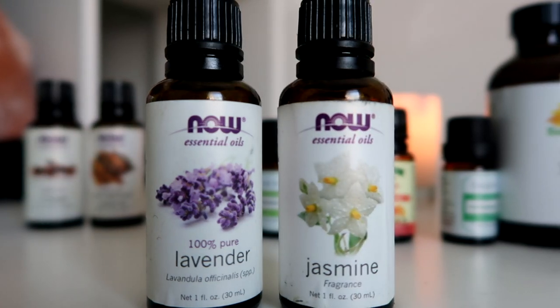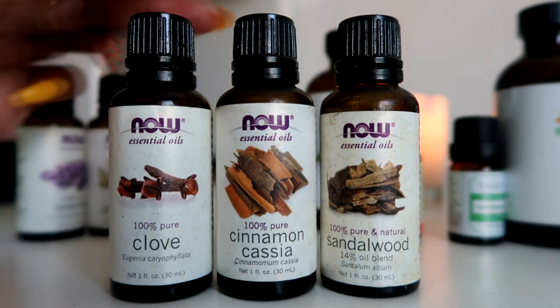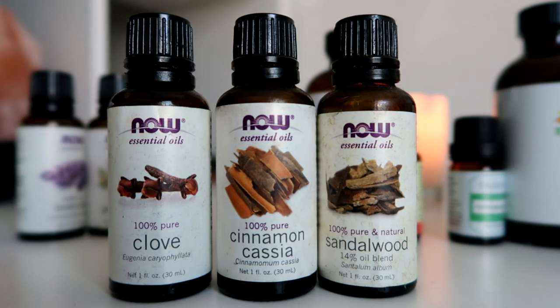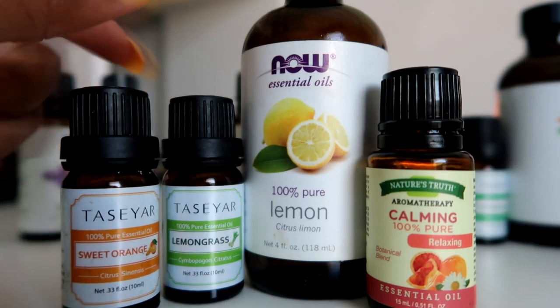Here I have a spicy and woodsy combo: clove, cinnamon, and sandalwood. This is great in the fall and winter, but you may like this scent any time of the year. Here is a citrus mix if you want a sweet fruity smell.